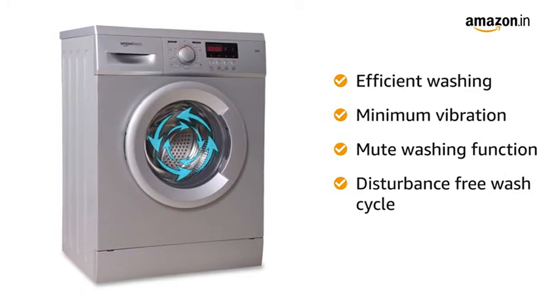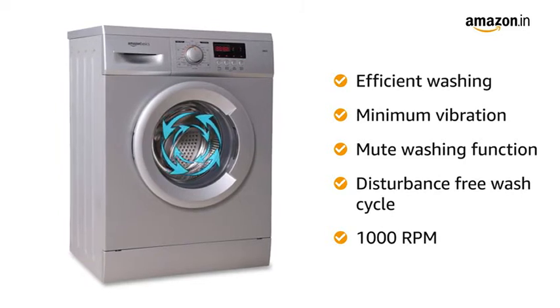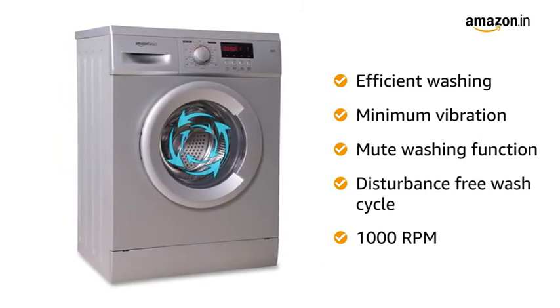With a maximum rotational speed of 1000 RPM, the washing machine delivers efficient cleaning and also enables easy drainage of water at the end of the wash cycle.